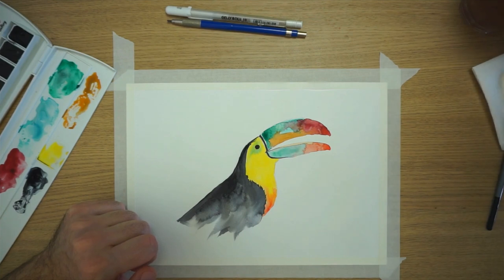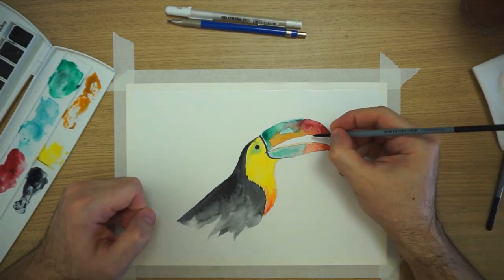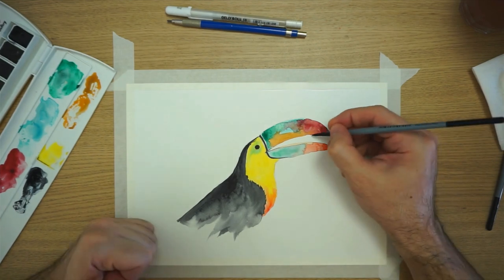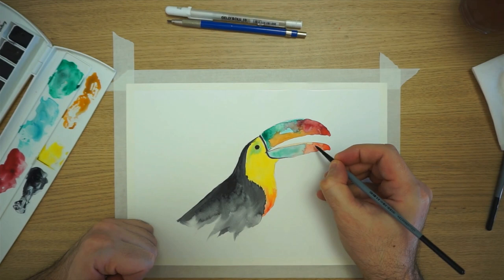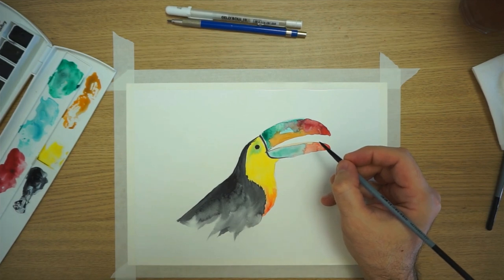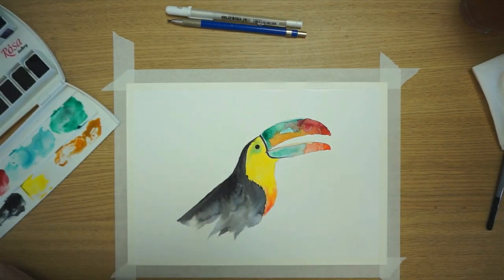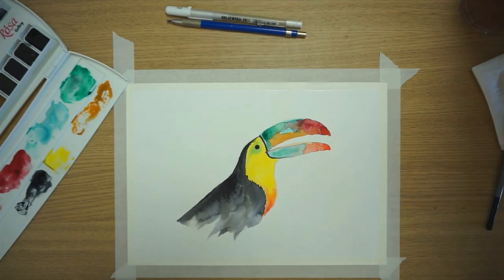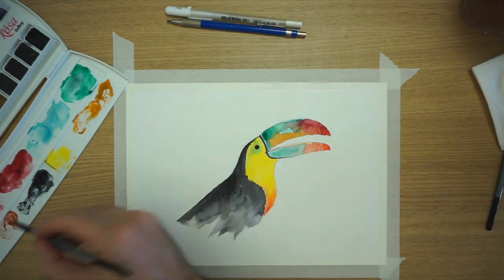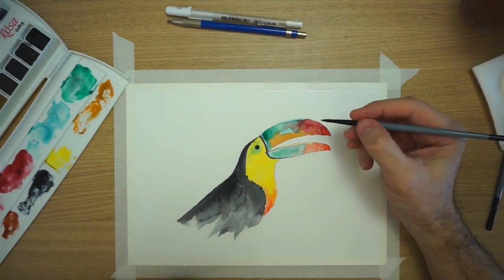Now I'm going to add — on the beak here — our bird has what I'd call little zebra stripes that go from here to here and a little bit here too. So we're going to work those zebra stripes and I think I'm going to use — let me see the name of it — it's called English red. It's a darker, dark tone red that I think is going to be fine. I'm going to dilute it with water so it won't be too pigmented, otherwise it will be too strong and too visible.